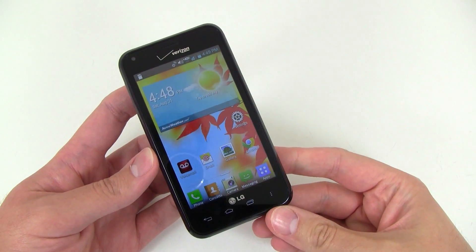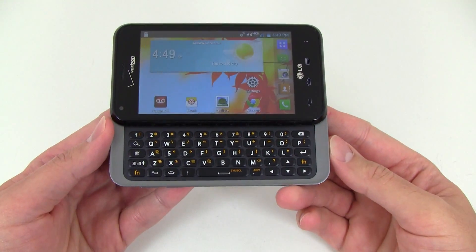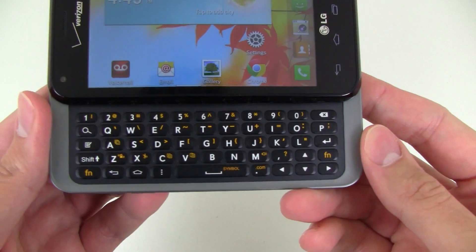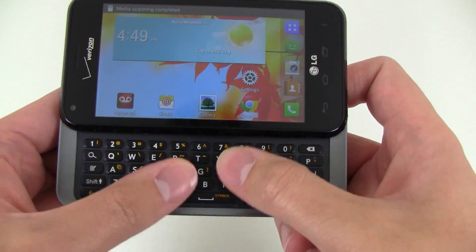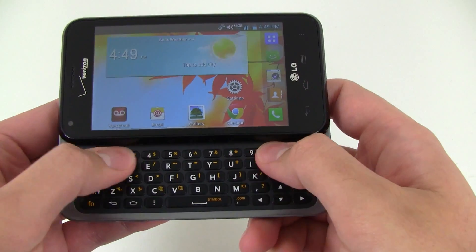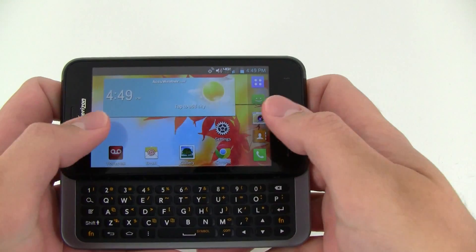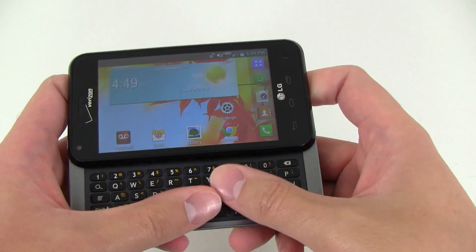One of the main features here of the LG Enact is actually the sliding QWERTY keyboard. You can see it's got a really nice five-row design here. It's pretty much designed for people that want a physical keyboard, that do a lot of text messaging, email, stuff like that, that they really don't want to limit themselves to an on-screen keyboard.